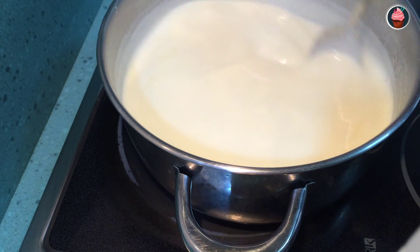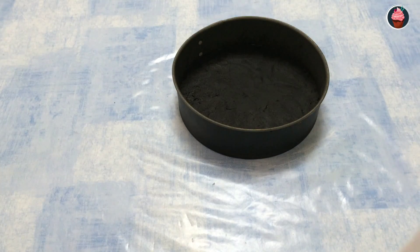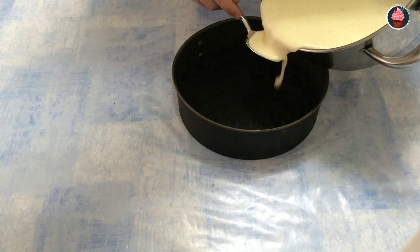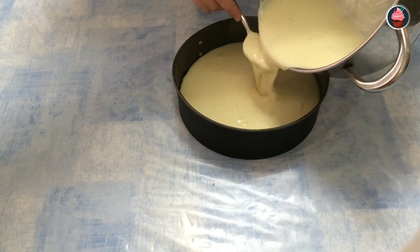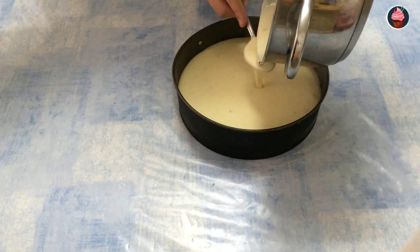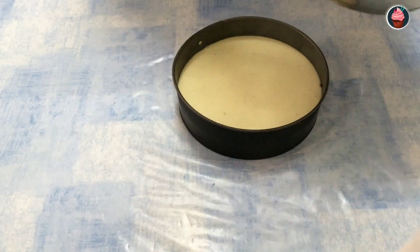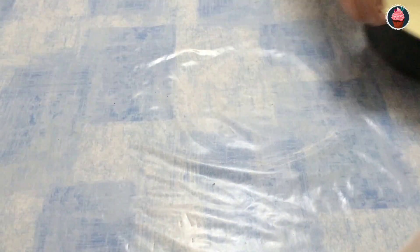After that, remove from the fire and let it temper for a few minutes. Now pour the mixture into the mold with the help of a spoon, and let it in the refrigerator for six hours.